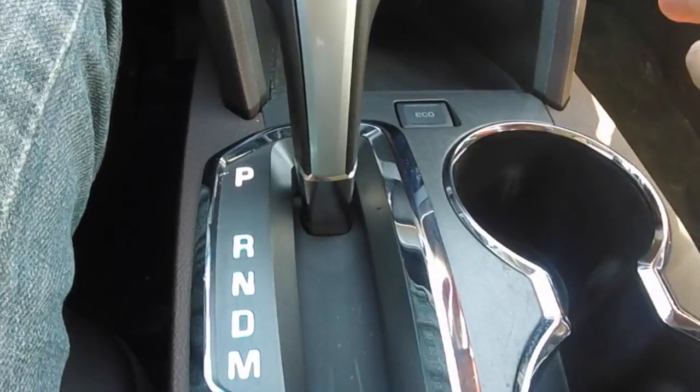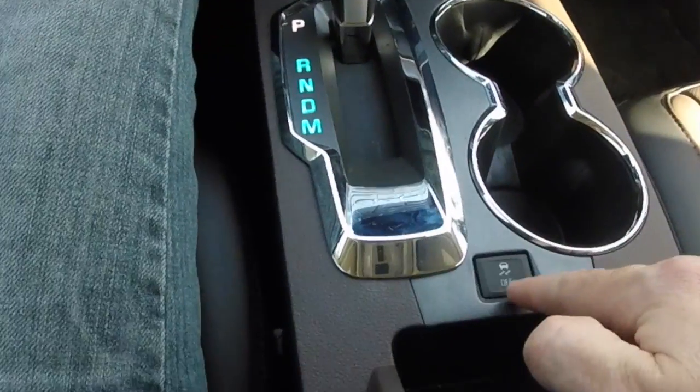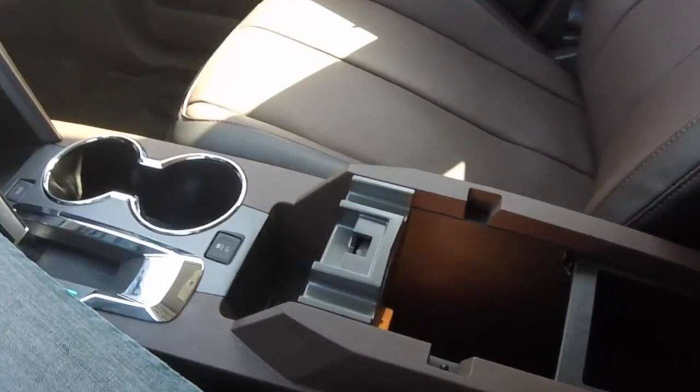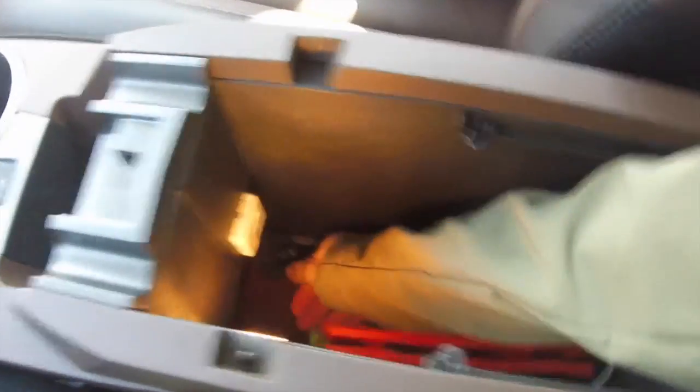There's an eco button here — I guess it changes the way the transmission shifts. You have the shifter here, a couple of cupholders, and anti-skid control that you can turn off. The center console is huge and at the right height. If you open it and look inside there's a removable tray, it's very deep, and there's another 12-volt plug and a USB connection inside. The cabin overall is very roomy.